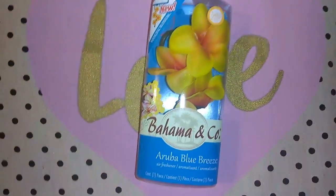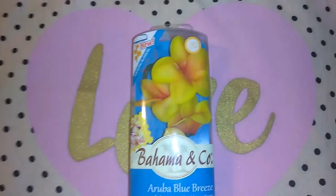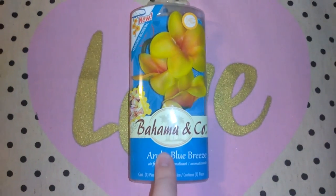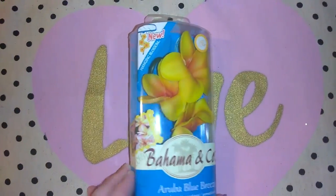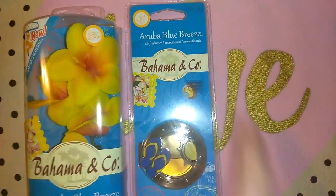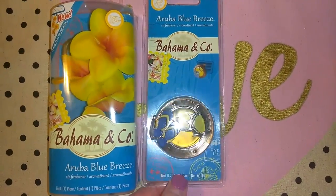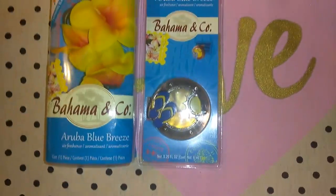In the electronics section where the tools are, they had lots of different new car scent items. I've purchased Bahama & Co. before from Walmart and Dollar Tree. This is the Aruba Blue Breeze Hanging Blossoms — I thought that would be really pretty for summer. I also picked up a Bahama & Co. Vent Clip Air Freshener, also in the Aruba Blue Breeze. They had one with pink liquid inside that I believe was a Plumeria scent, but I passed on that one.